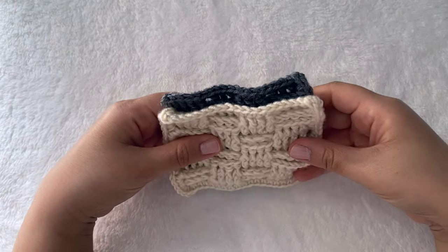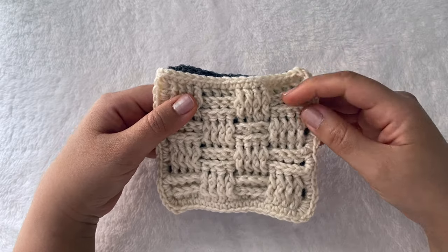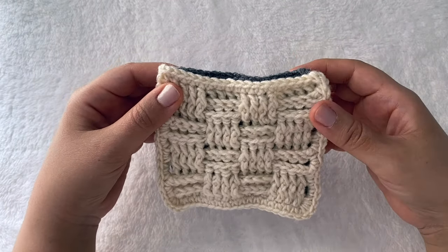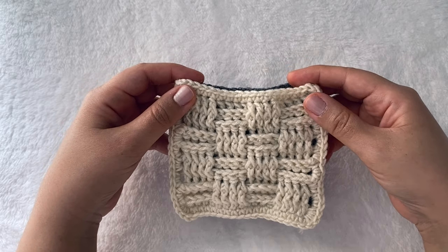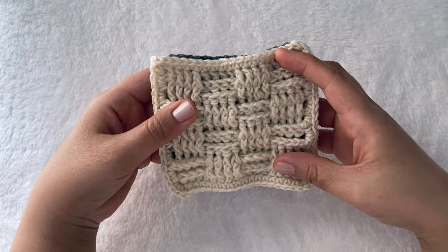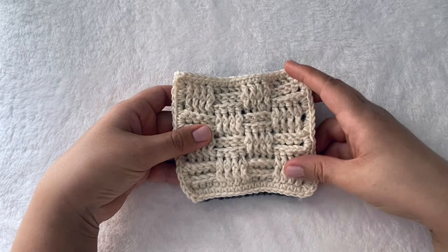Hello friends and welcome back to Irini's Corner. Today we are doing the second tutorial in the AB Crochet Series, where we are learning new advanced beginner crochet stitches based on the alphabet. Today is letter B, and for letter B we are learning the basket weave stitch.